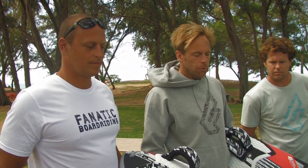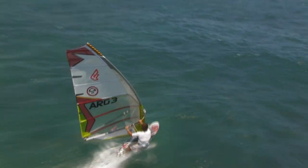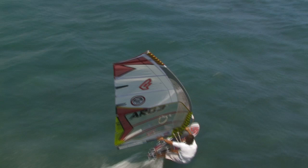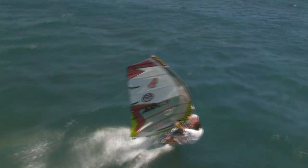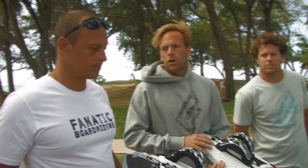In addition to the speed boards, we present a new line of Falcon slalom boards with some new sizing. We'll feature an 89, a 99, a 109, and on top of that a 125 and a 140 liter board. That way we'll cover the full range of boards and give the right equipment to our team racers to be able to compete in the World Cup.